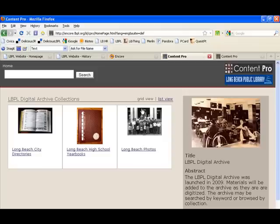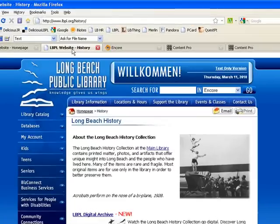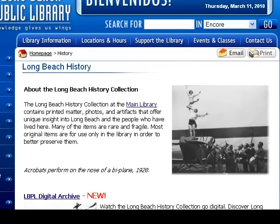If you need more information about the history collection, including the Long Beach Public Library digital archive, please visit www.lbpl.org/history. Let us know if you need any help searching the Long Beach Public Library digital archive or if you have any questions about using the images in the archive. Thank you for listening. Bye.